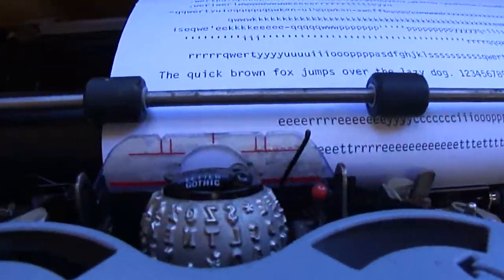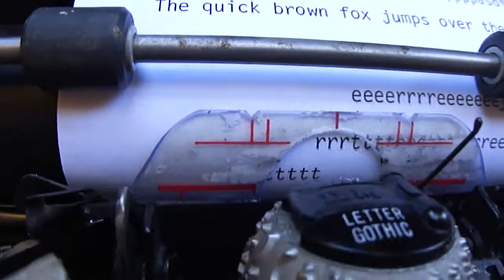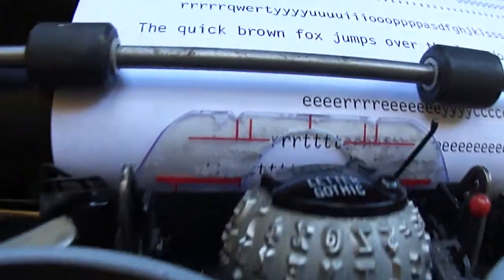So let's look at this key here, which is T. I'm pressing T and I'm getting T.